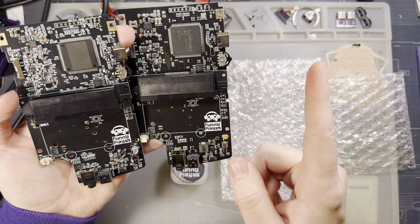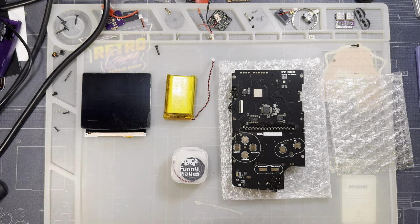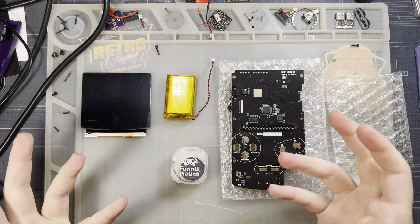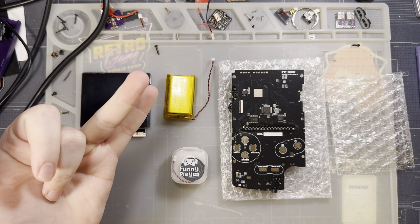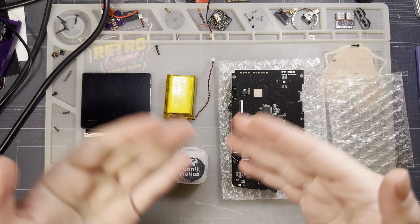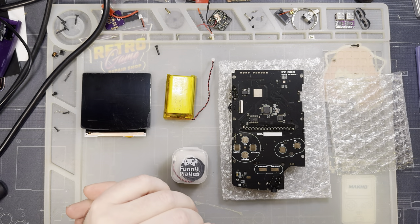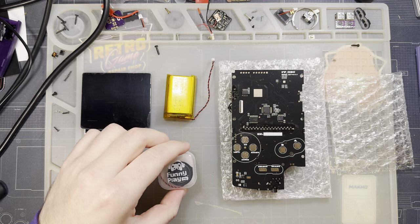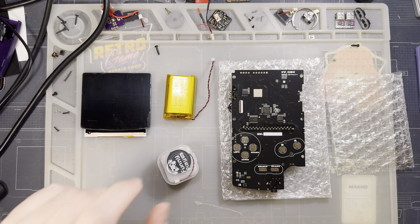One thing that is different about this new one compared to the old one: because of the addition of this external clock reference, it should be — don't quote me on this — a little bit more accurate as far as timings go compared to an original Game Boy Color. Not that the old one was inaccurate, but it was measurably faster or slower depending on your overclock settings, no more so than a Super Game Boy was a little bit too fast. You could still do multiplayer between that and a regular Game Boy Color and it was close enough that it didn't usually cause any conflicts.